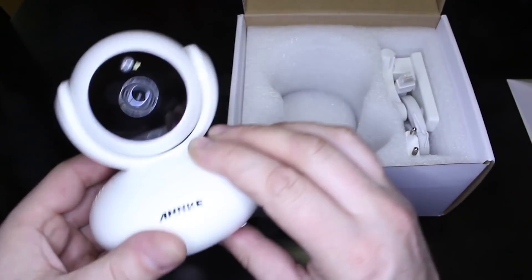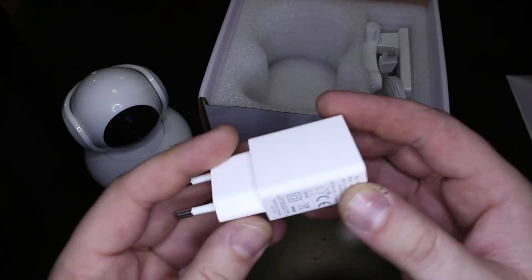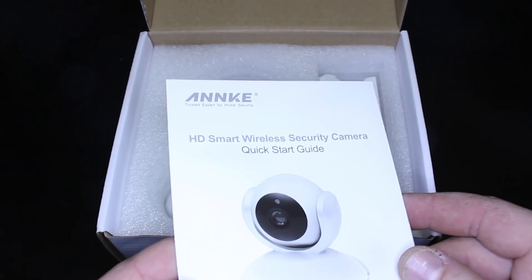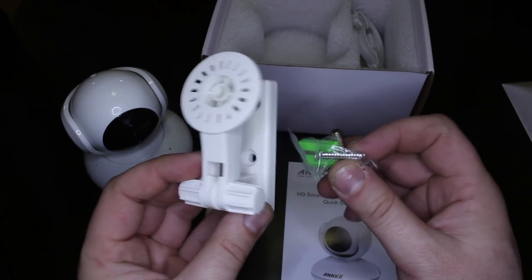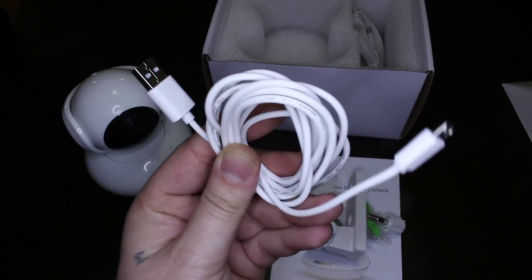In the package, beside the HD camera, you will find a power adapter 5V, user manual, mount bracket and mount screws, long micro USB cable, which is nice, and a LAN cable.